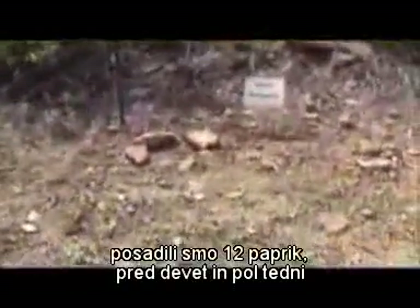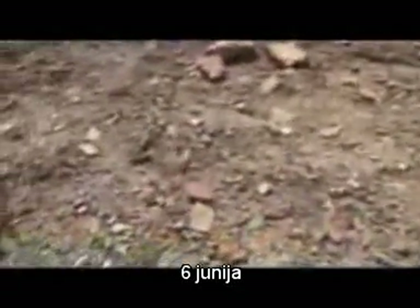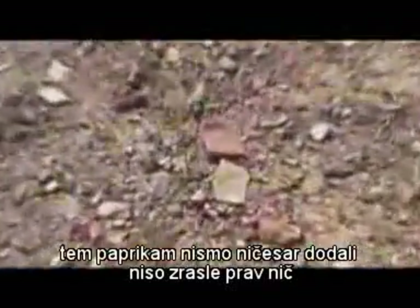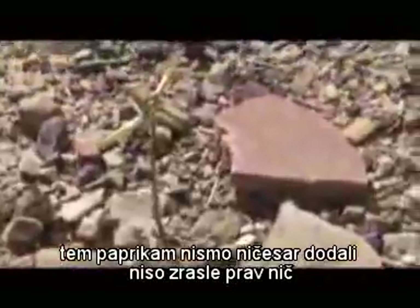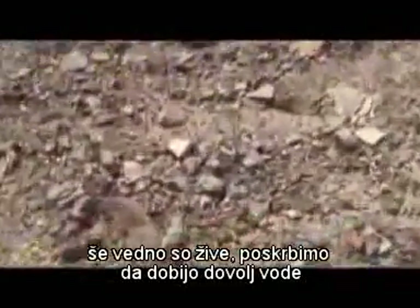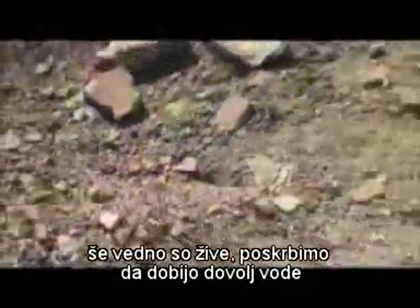So we planted 12 ace peppers — this was 9 and a half weeks ago, June 6th — bought at a greenhouse. These peppers had nothing added to them. They didn't grow at all. They've just basically suffered. That's what they look like. They're still alive; we make sure they get water.